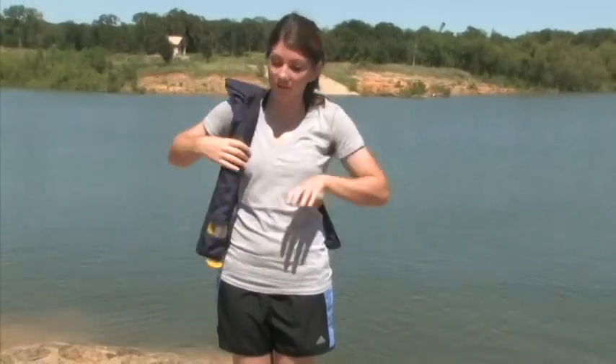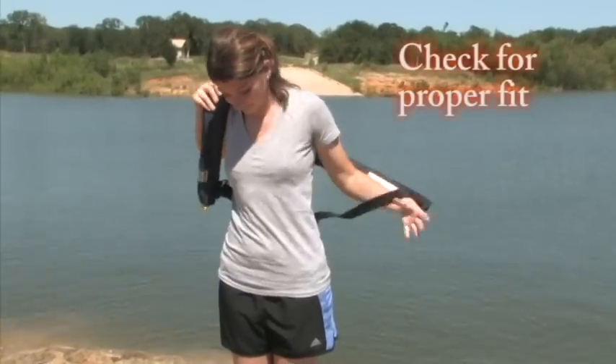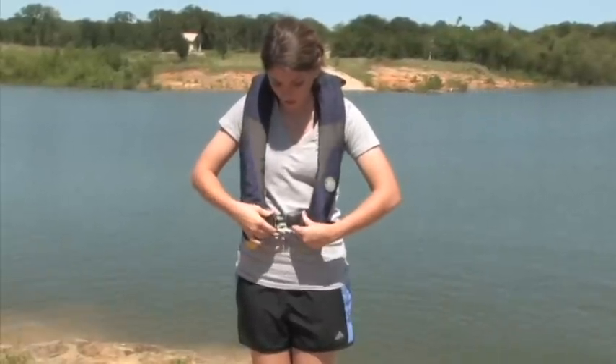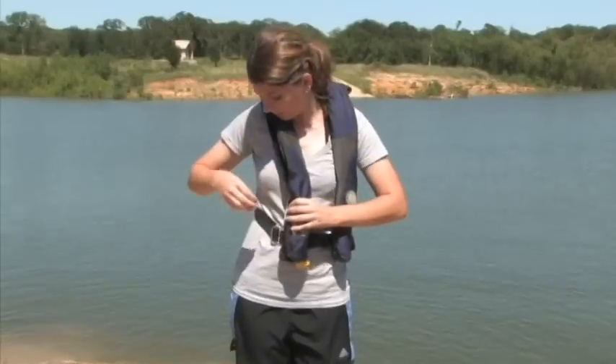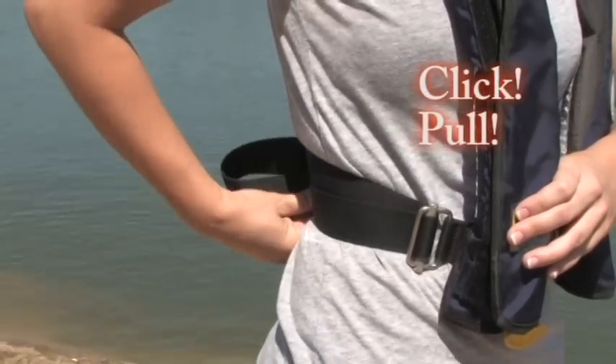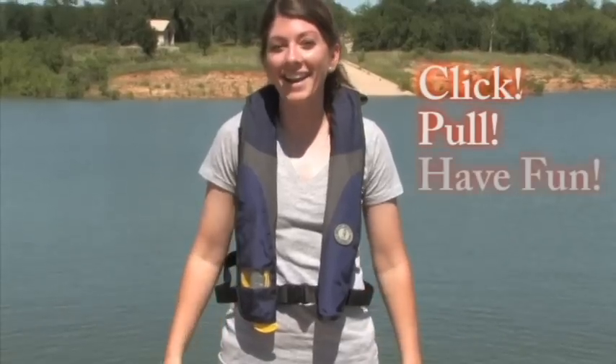Next, we want to check for the fit. You want to make sure you snap the buckle properly and you pull the tab as tight as it will go. Then, you're ready for a great day on Grapevine Lake.